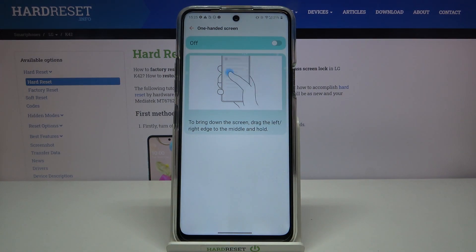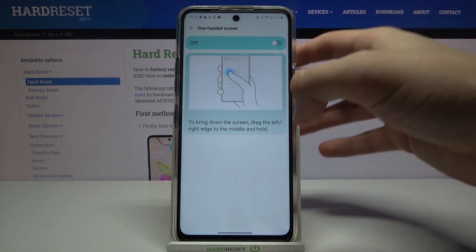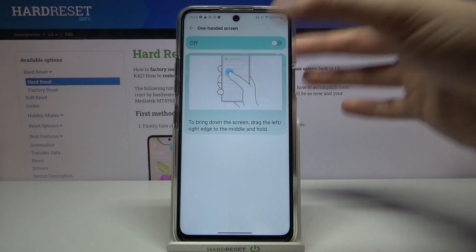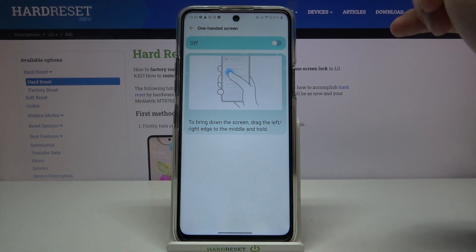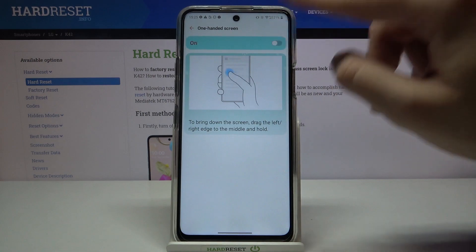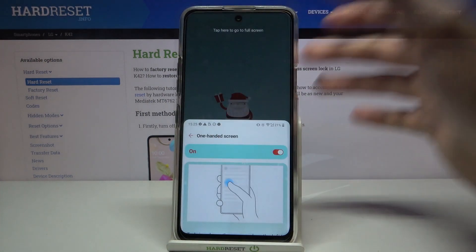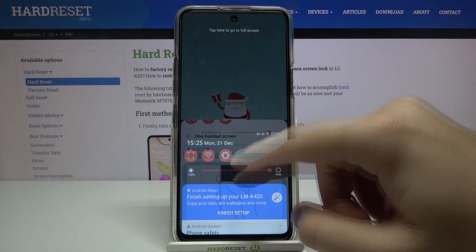As you can see, to bring down the screen we have to drag from the left or the right edge to the middle and hold. We have to turn it on first by tapping on the switcher.